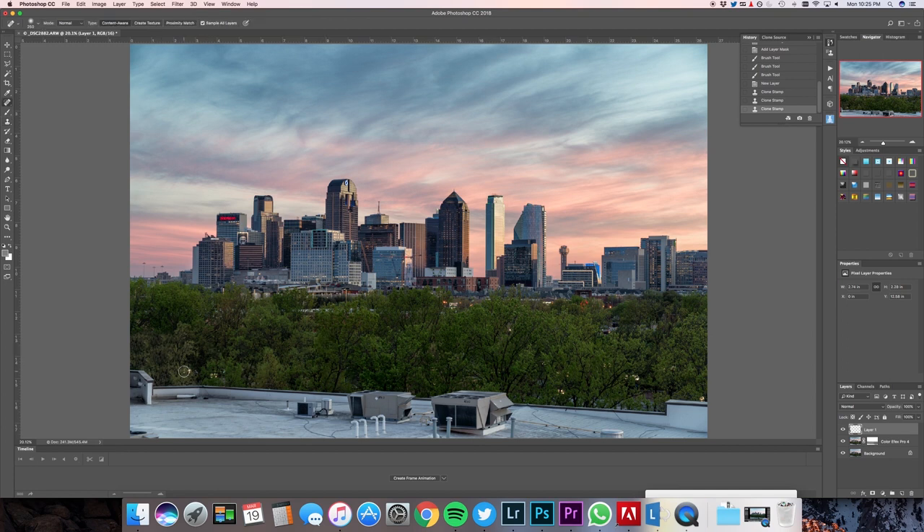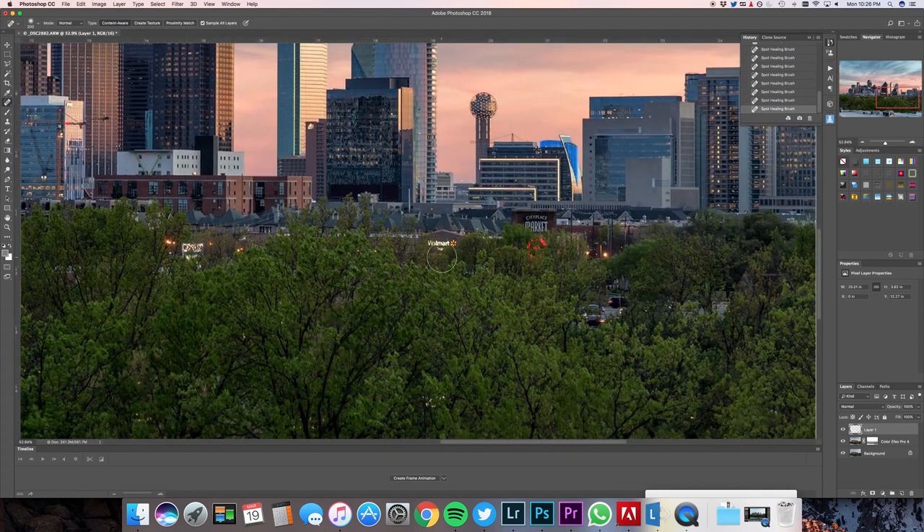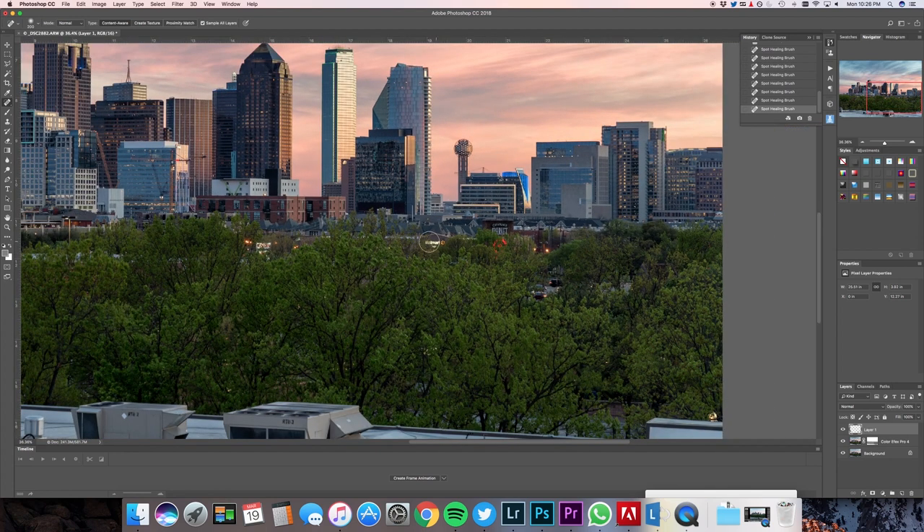I'm going to hit my J key — that's my healing brush — and I'm just going to replace some of these little bright spots right here, trying to minimize those where I can. The human eye is drawn to bright things in the midst of dark things, so I just want to cover up some of the brighter spots down here. I want people's eyes to be drawn to downtown Dallas, not these random streetlights on Haskell Avenue in Dallas, Texas. As for Walmart and Target, I'm okay with them — they're obviously part of the image. To get rid of the logos I could do that, but I don't think I'm going to. I'm not going to use this to advertise anything, so I don't need to worry about logos being in it.